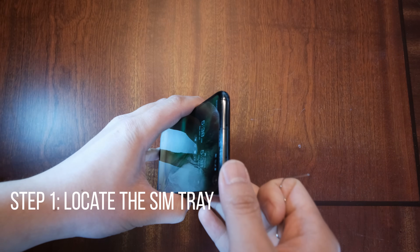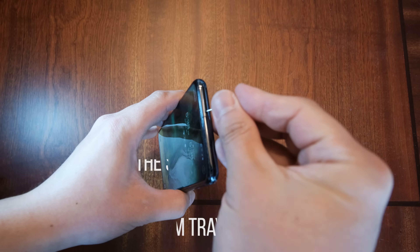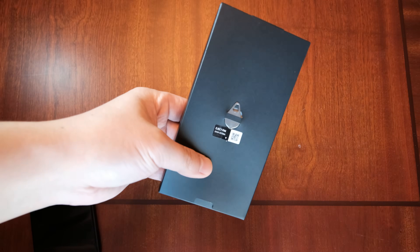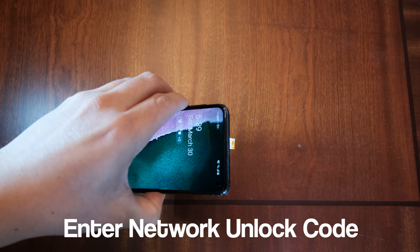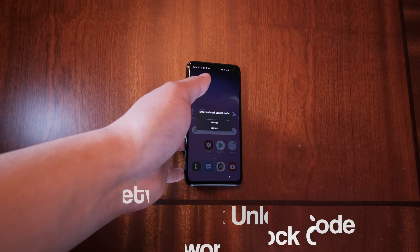The first step is to locate the SIM tray. It could be on the side or on the top of the device. The little pin that you can use to open up the SIM tray is found inside the box. Now let's replace this AT&T SIM card with your new SIM card from a new carrier. Now immediately, the phone should ask you for the SIM network unlock code. However, you might have to do a reboot to see this as well.